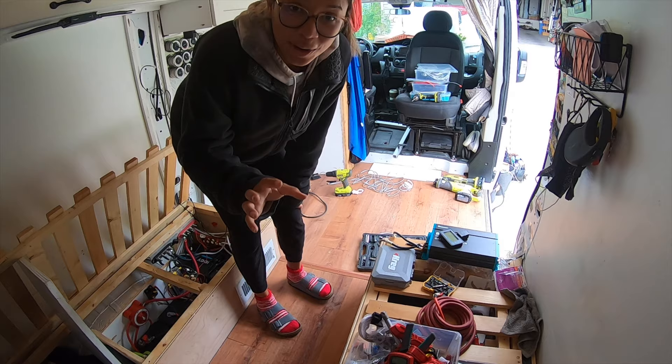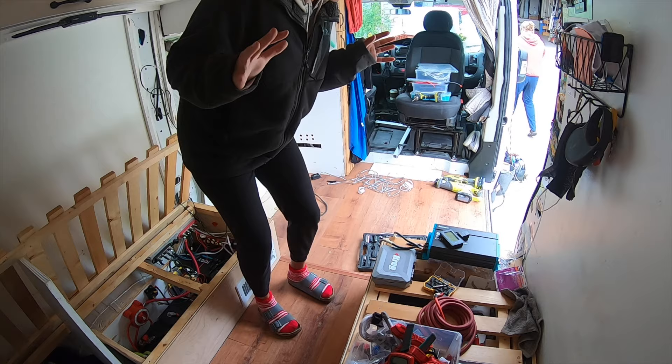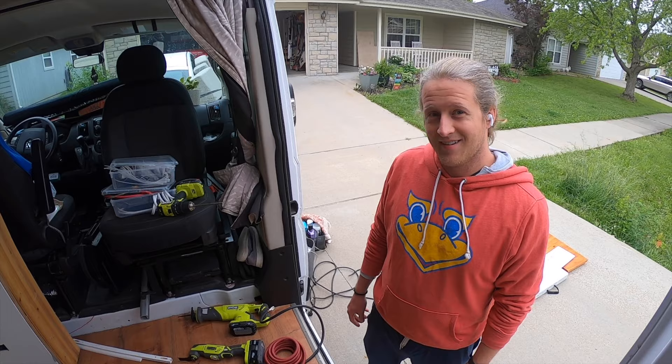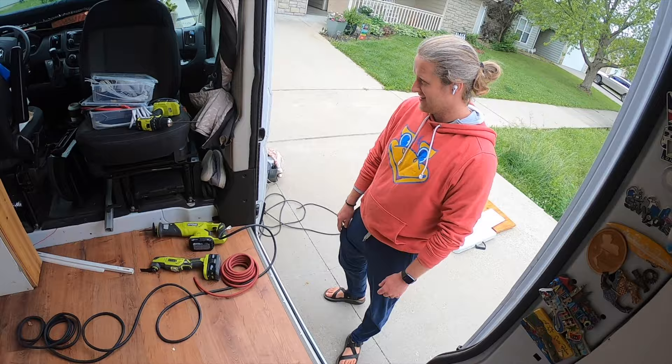Working on the DC to DC charger and I had my first spark ever doing electrical work — it scared the hell out of me, but I'm fine. It was just very startling. Oh my gosh, the backsplash is gone, looks so weird — it's like bare bones. Skip can't really sit still so he's like, what can I work on? What can I do? Just ripping stuff up.